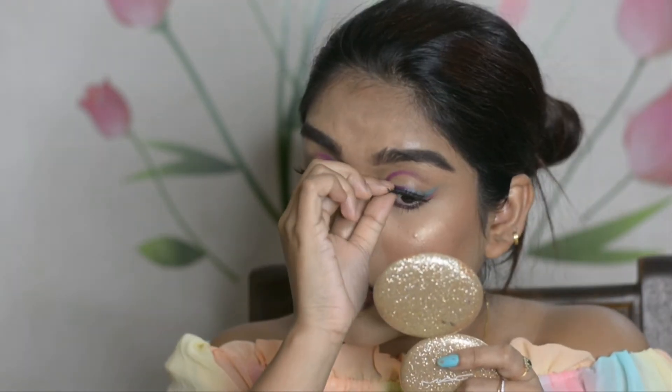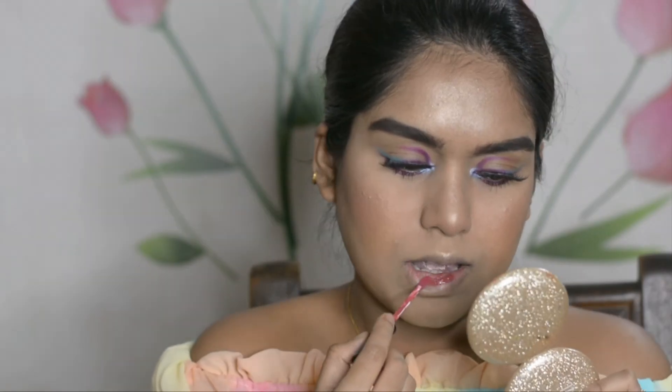For lips, I'm using my Forever Matte liquid lipstick in the shade Nude Dream.